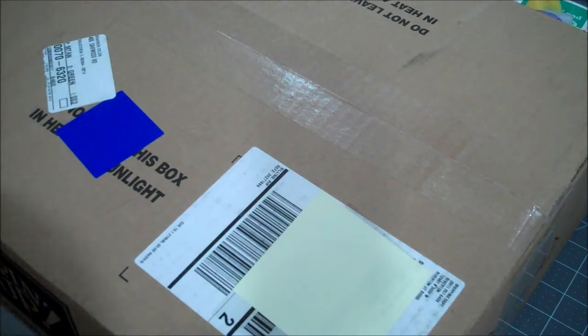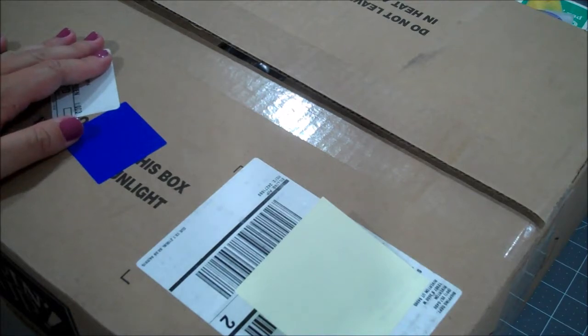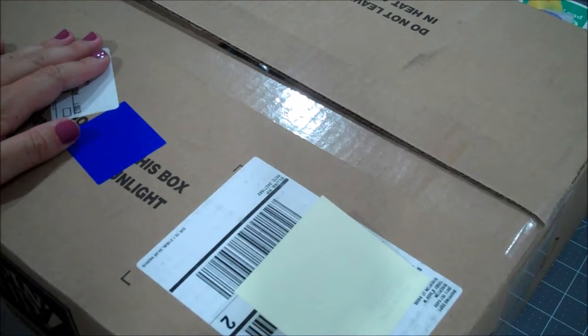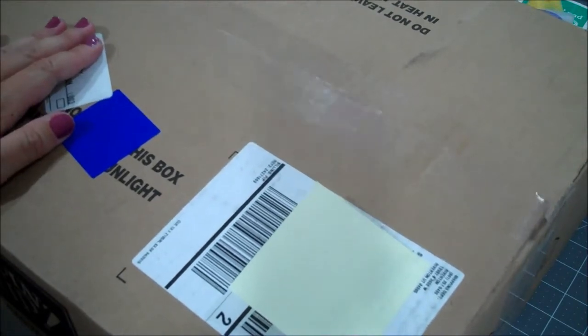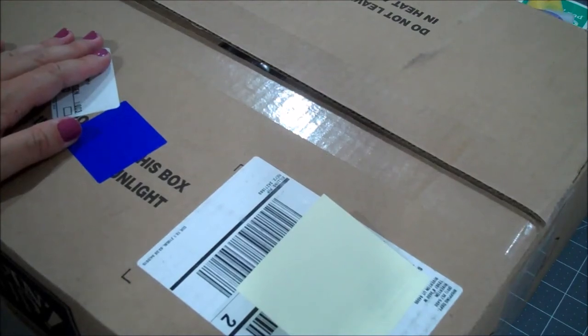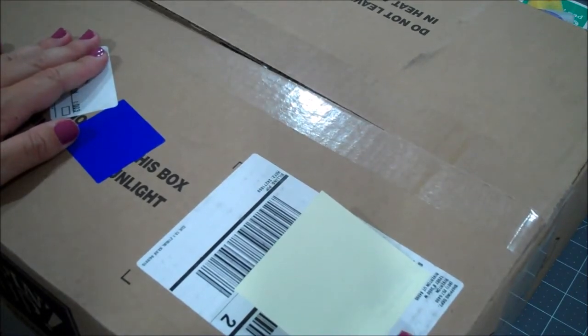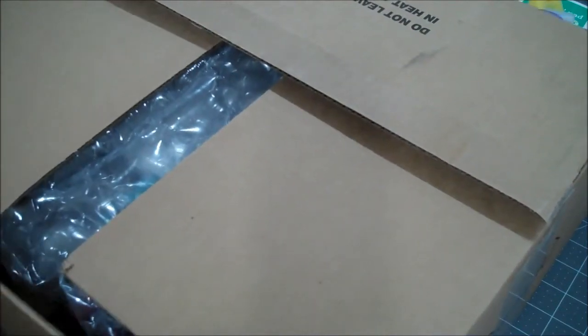Hi everyone, this is Shannon from theirishscrapper.com and today I have a different video for you. I have never done this before but I figured I would give it a shot. This is actually an unboxing video - I just placed an order about a week ago, one of the biggest orders I've placed at one time with Stampin' Up, so I thought I would open my boxes with you guys so you could see all the fun stuff I received. I love Stampin' Up products, they're extremely high quality, I've been crafting for about 13 years, so I'd love for you guys to ask any questions you may have if you've never tried Stampin' Up products.